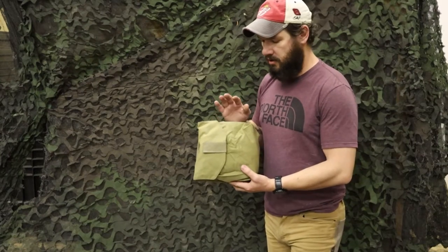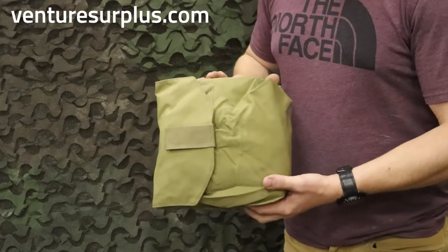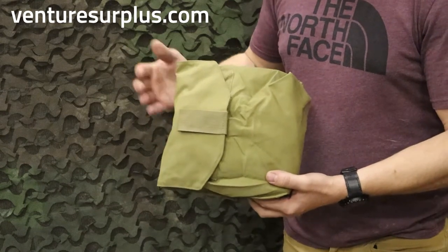Hey guys, Lucas here from Venture Surplus. Today we're going to go over a pouch you might overlook just because of the name of it. This is an Eagle Industries gas mask pouch, which might be why you look over this and don't really think you need it, because most of us aren't carrying gas masks around for daily purposes and use.